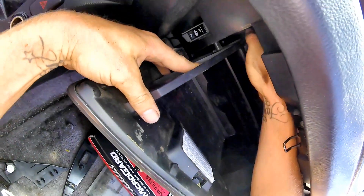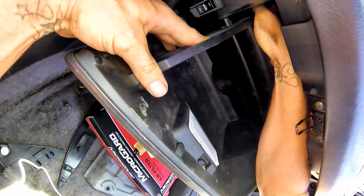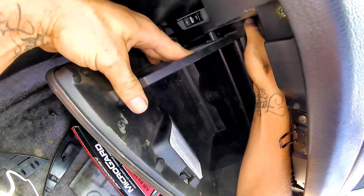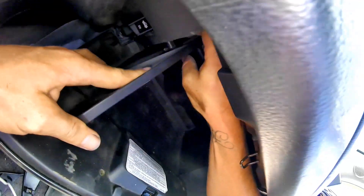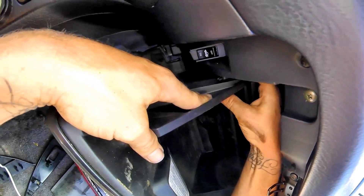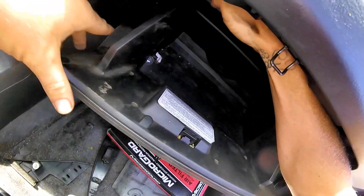You'll see I struggle with that retaining string a little bit. Get your ears pushed into the glove box first and then reach your hand inside. Use your index finger and the one next to it to maneuver the clip into place. Slide it into the larger circle and it'll slide up into the dash and clip into place.